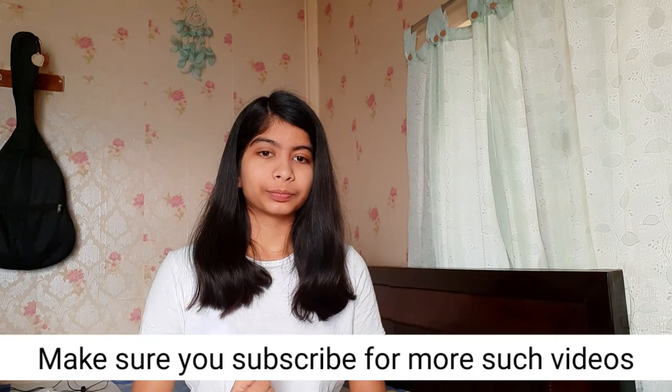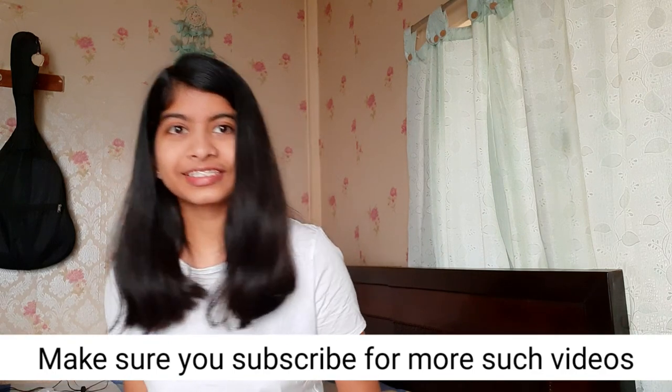Hey lovelies, what's up! I hope you all are doing really well today. Welcome back to my channel. I'm here with a new video, and in this video I'll show you some cool dainty jewelry which I got from everstylish.com. I got six pieces but I'll show you just five because one is a gift for someone else. Let's get started!